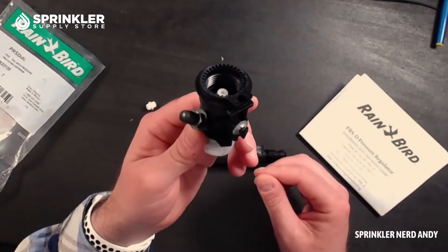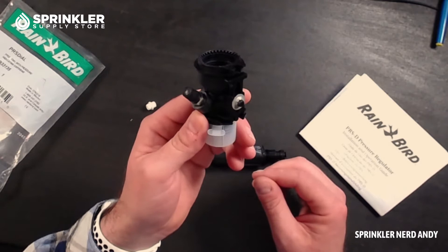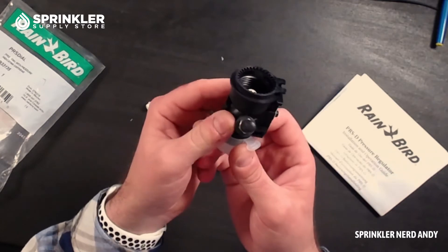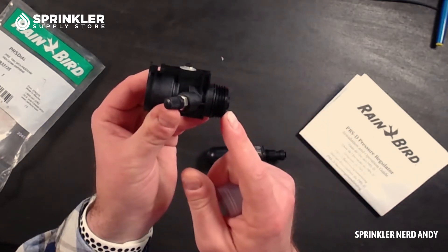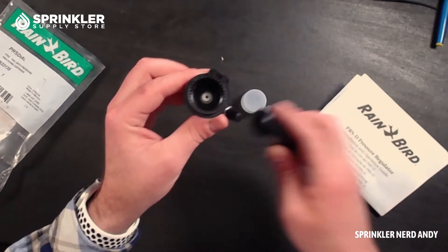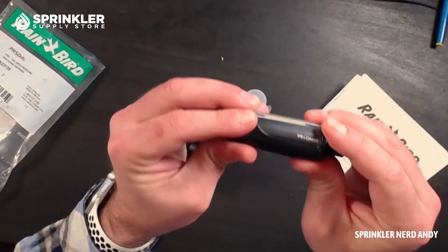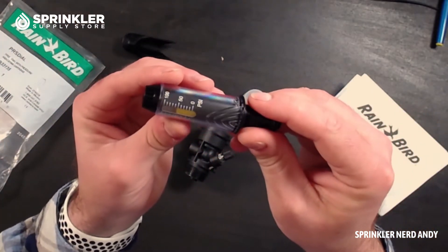This is going to go into the solenoid. You're going to remove the solenoid and put it back on top of this, so this goes in between the valve. I don't have a valve here to demonstrate, but this end goes into the solenoid, then you put the solenoid back on top, and then this part is the pressure regulating adjuster.